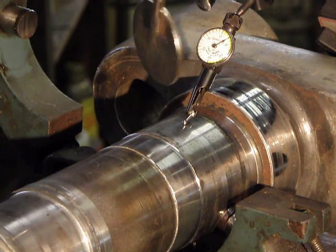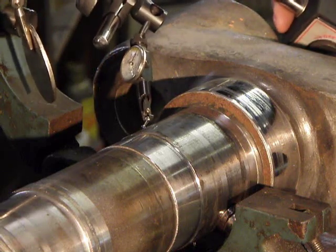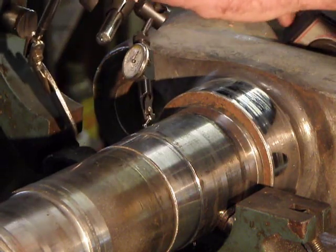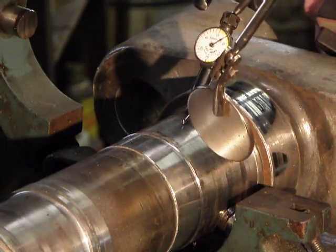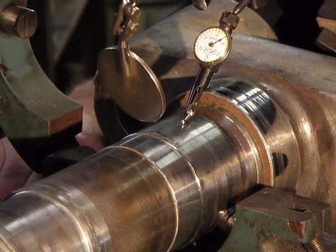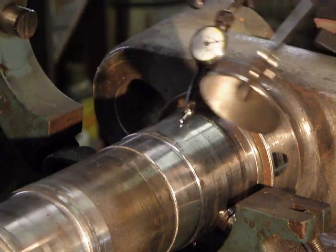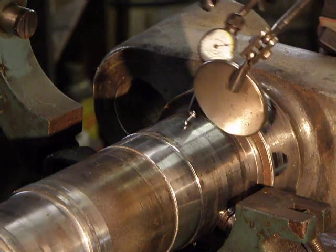So we're plus three, and we'll see what happens here. Plus four. Plus two. Plus four. Plus two. Plus four. Plus two. I've got to lift this one up. Plus four, a little bit more. Now I'm showing plus five at the top. Plus five. Plus four. A little bit more.